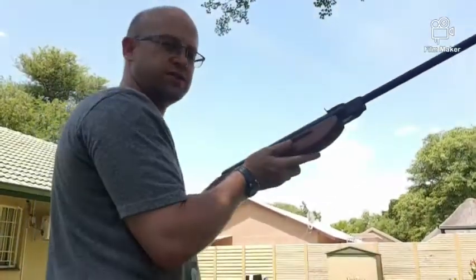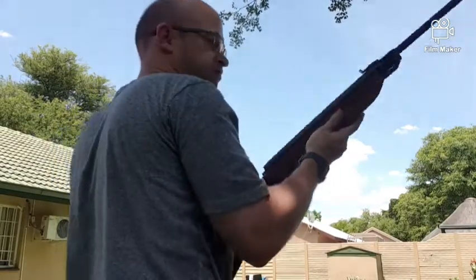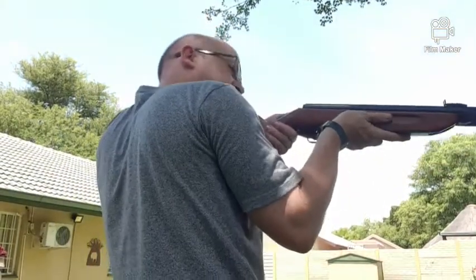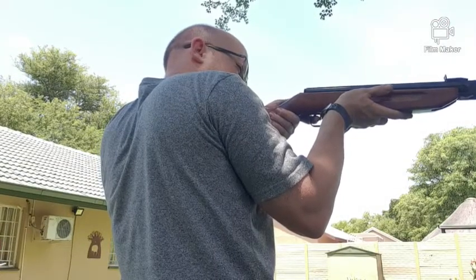Let's see if this grease lube made a difference — first hear the cocking. Much easier, isn't it? Let's put the pellet in and see if it makes a difference to the shooting. That's a nice smooth shot — I think the recoil is also a little bit less, so it should help us shoot a bit more accurately. And that's how you can tune your springer at home — enjoy!